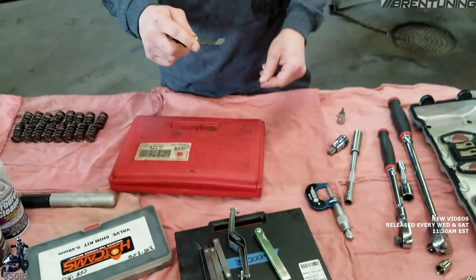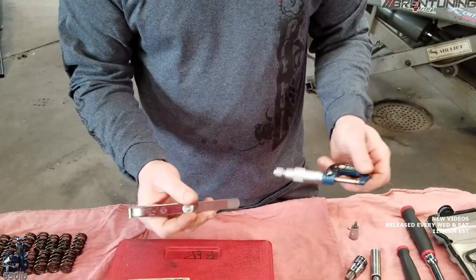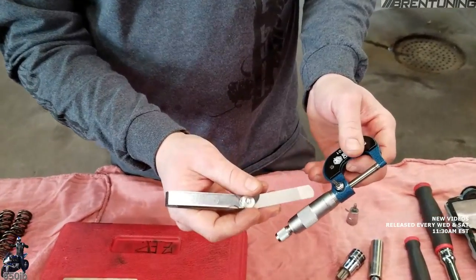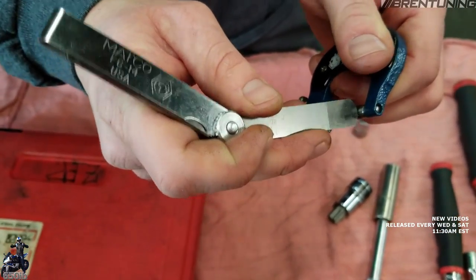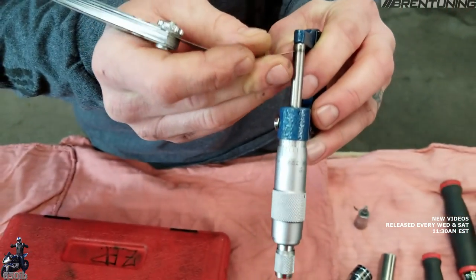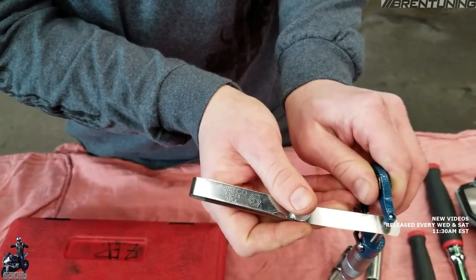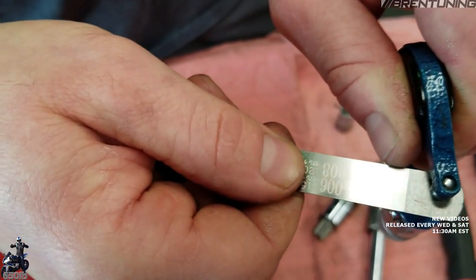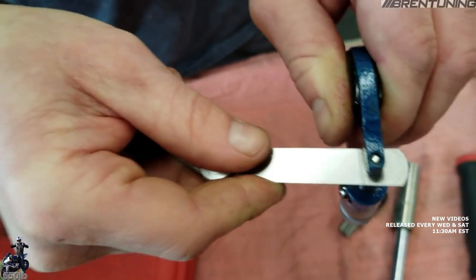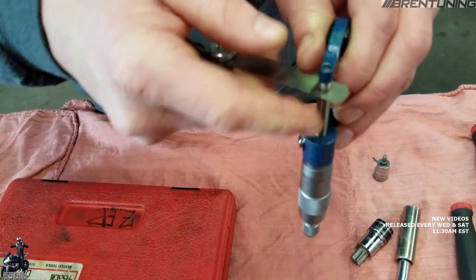The tricky thing with the feeler gauge is when you use it you're pushing it between two objects, so it needs a certain amount of drag. A good way to get a feel for that is to take a micrometer, set it to a feeler gauge measurement like six thousandths of an inch, and then you'll be able to insert your feeler gauge in the gap created in the micrometer and feel what the correct amount of drag is. I like to use the go-no-go gauge — the front half is six thousandths and the back part's eight, so you can see it can't push farther than that. If I were setting a valve clearance at six thousandths, this would be perfect.